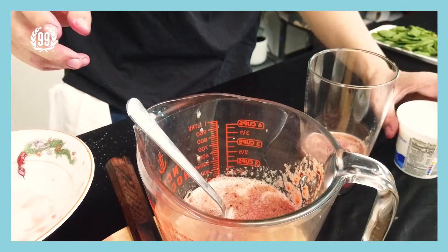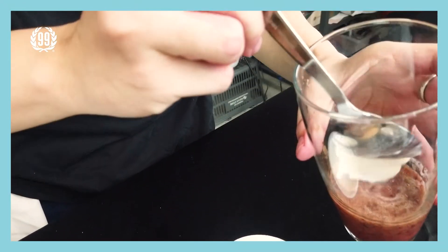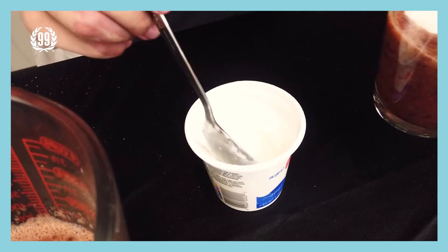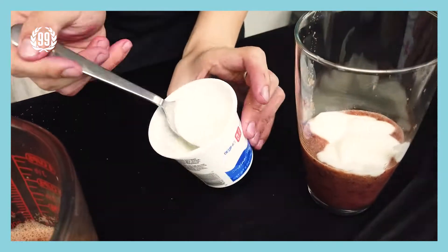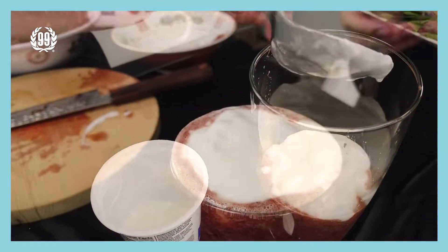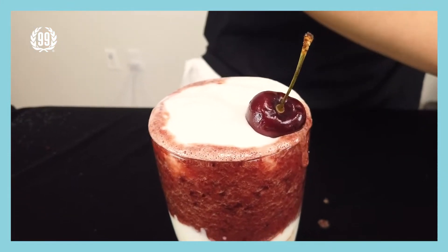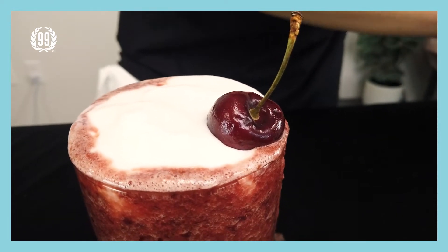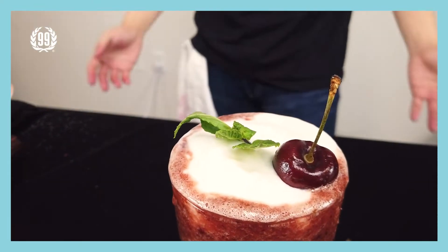And then bring some yogurt, get some of it, and put it on top. Bring a cherry and put it on top as well. Perfect.